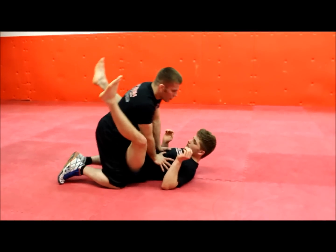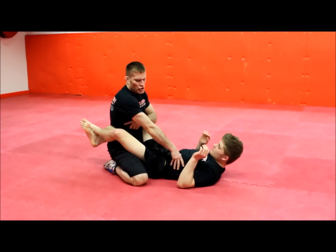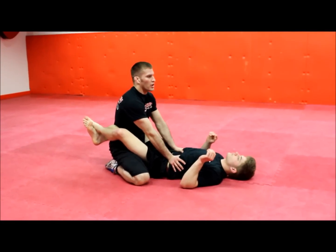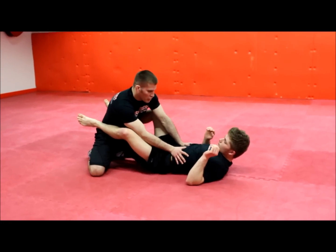Beginning of Derek's guard, as with all guard passes: wide base, feet flat, sitting on my heels. I'm going to find his ribs, making sure there's about a 45 degree angle between my arm and my torso. I'm going to take one leg, move it out to the side, press my other knee in the center, creating a wedge to open his guard.